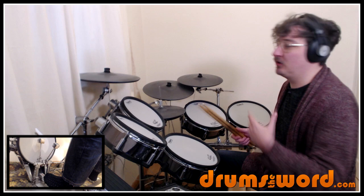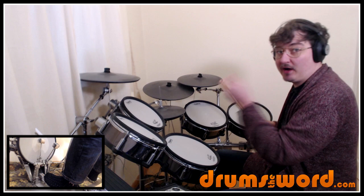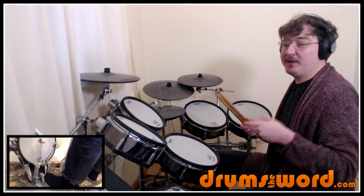The toms sound huge on this song — some sort of big echo effect is being added on them. So if you want to double up on some of these strikes I'm about to show you, fine, but on the recording it's just a single strike you'll be hearing.